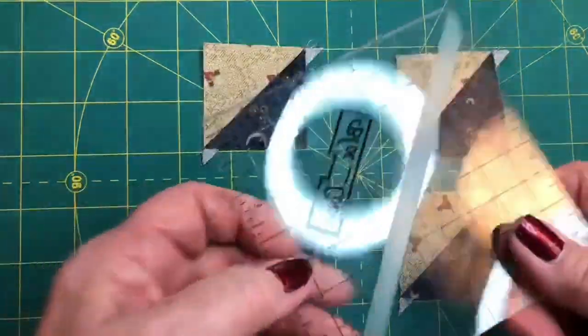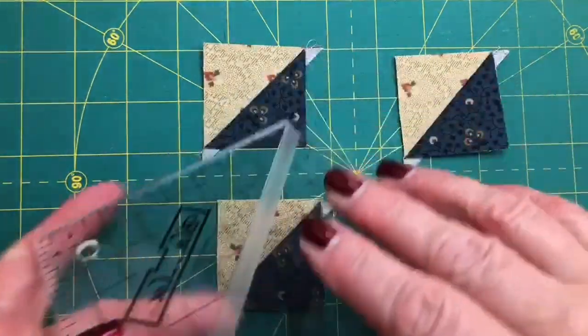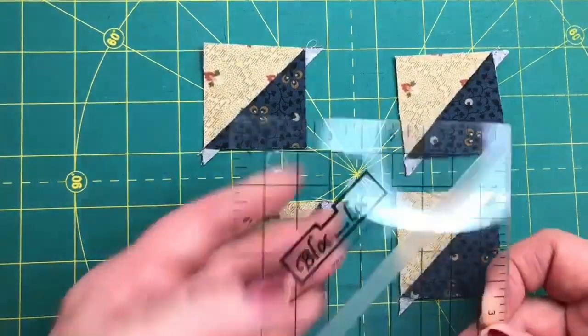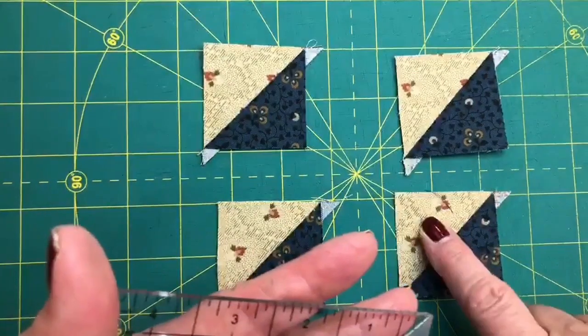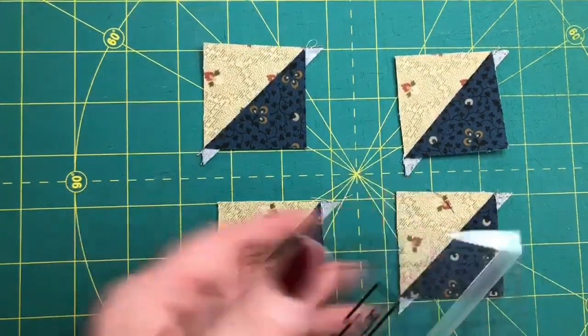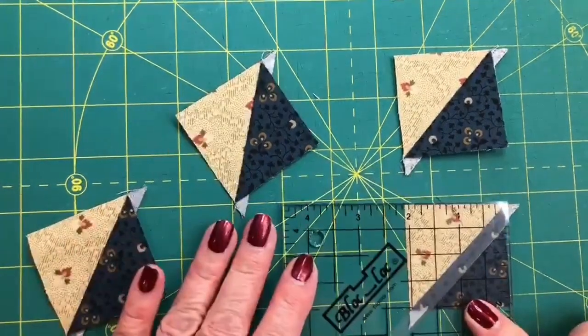I also like it because it has this groove here, which accommodates a seam allowance, so the ruler does not rock back and forth. Now the thing I like to remember is that the Block Lock logo goes on top of the light print when you have pressed to the dark, and then we reverse for the block on the light fabric.